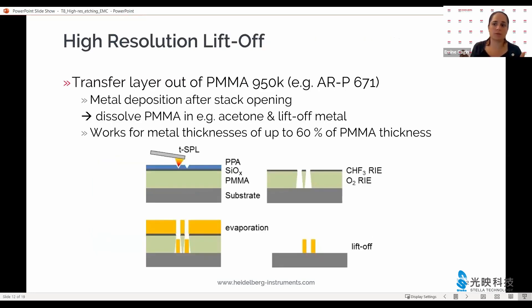For liftoff, we recommend using PMMA as the under layer. That is because even though the oxygen plasma used for opening the organic transfer layer goes straight down, if you over-etch just a bit, you get a little bit of an undercut, which is enough to carry out a liftoff process. You open the resist stack as described, carry out the evaporation of your metal, and then remove the PMMA as you would in any liftoff process. We have shown this to work for metal thicknesses up to 60% of the PMMA thickness you chose.